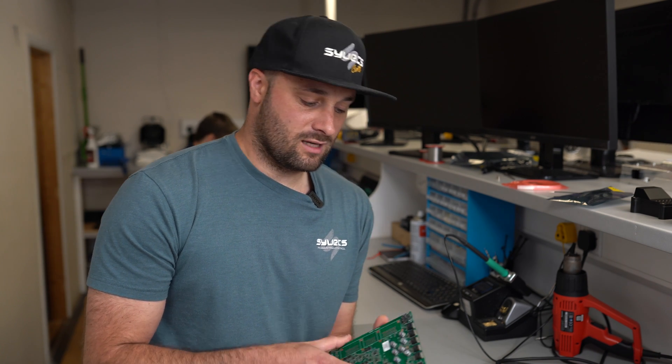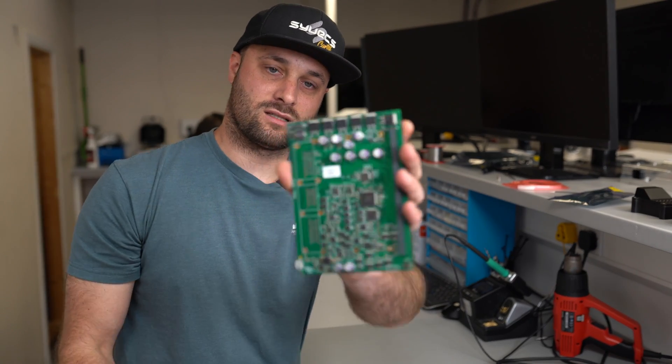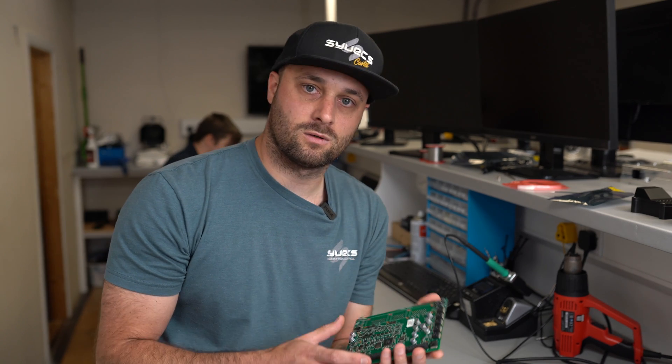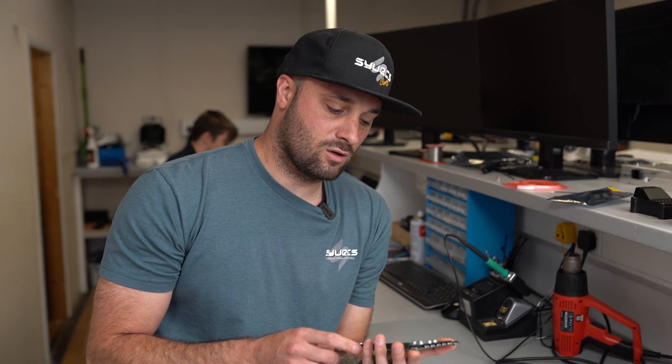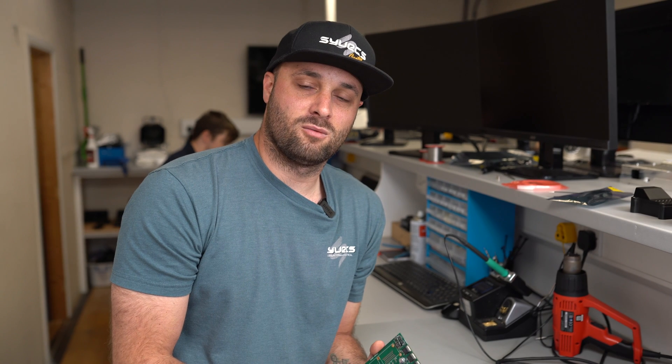What happens when you do that is these components on the board — a transistor or a series of small transistors — will turn on what is known as a gate. When that gate turns on it will allow a substantial amount of current to pass through momentarily, at which point it will blow up, which you don't want. Fans are quite capable of doing this as well.